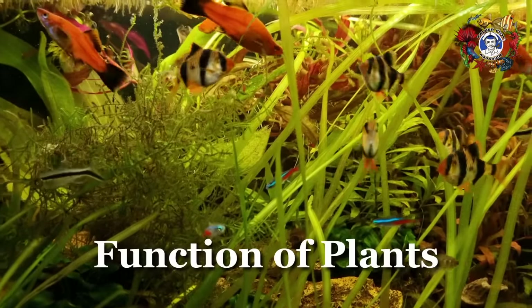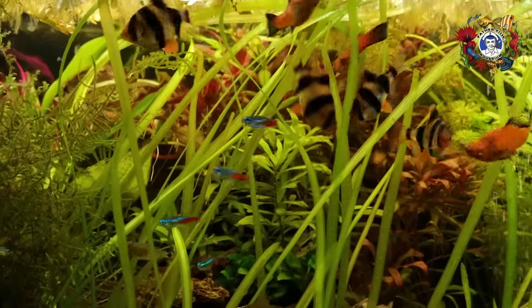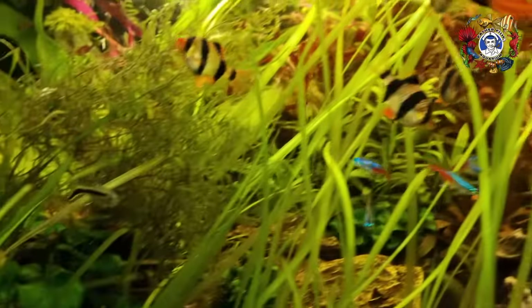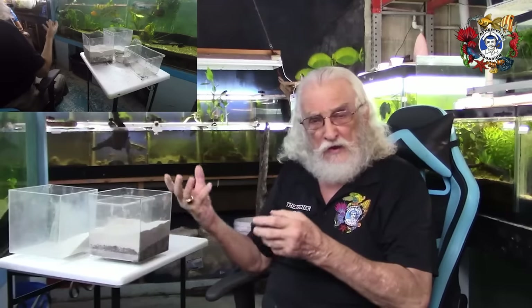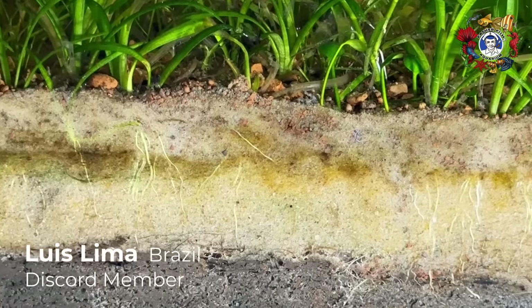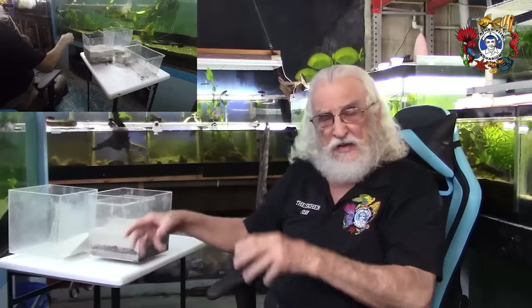The next phase to understand is the function of plants — and the plants are the key. They're the reason the system exists: to create an environment in which plants can grow. When I put plants into a brand new system, I do not push them all the way down into the dirt. If I did, the roots would burn off — it's much too intense, too powerful, too raw. I put the plants one inch into the sand. The roots can then spread, get down close to that dirt layer, and begin taking up nutrition.